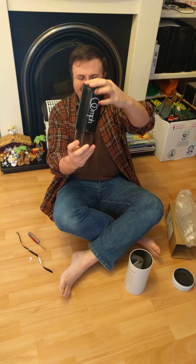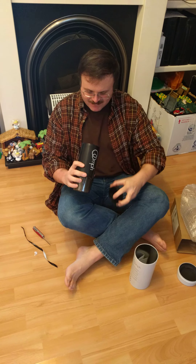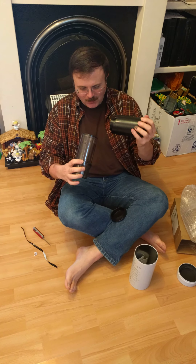Here it is! Now I just have to wash it so I can make a copy of it. Very cool. Super cool!